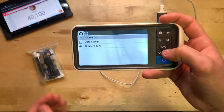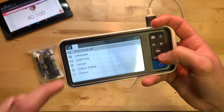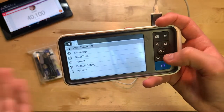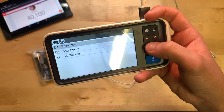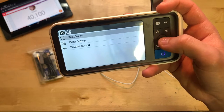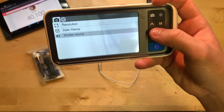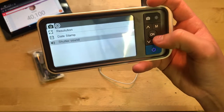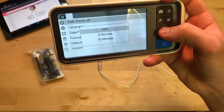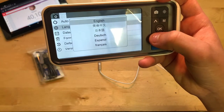You also have your settings menu where you can change resolution, timestamp, and shutter sound. You also have auto power off, language, date, time format, default settings, and version. Under resolution you only have one setting. Timestamp can be turned on or off, shutter sound on or off, and auto power off can be set to off, five minutes, or ten minutes. There are also all sorts of different languages available.